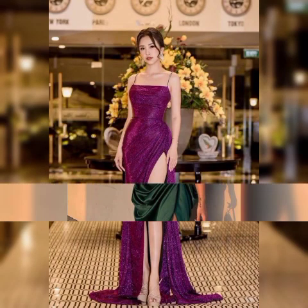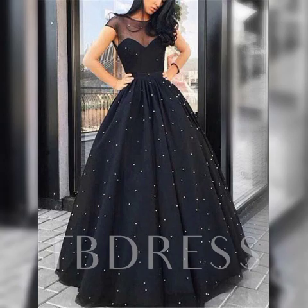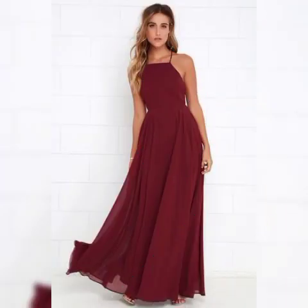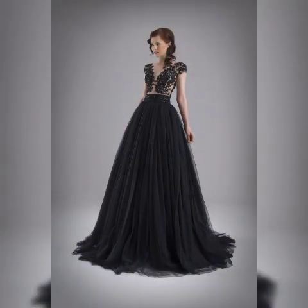Hello everyone, assalamu alaikum, welcome back to my YouTube channel Sassy Fashion. How are you? I hope all of you are fine and doing good, enjoying the best condition of your health. Please be happy and enjoy a healthy life. Today my video topic is about a later and stylish collection of maxis.